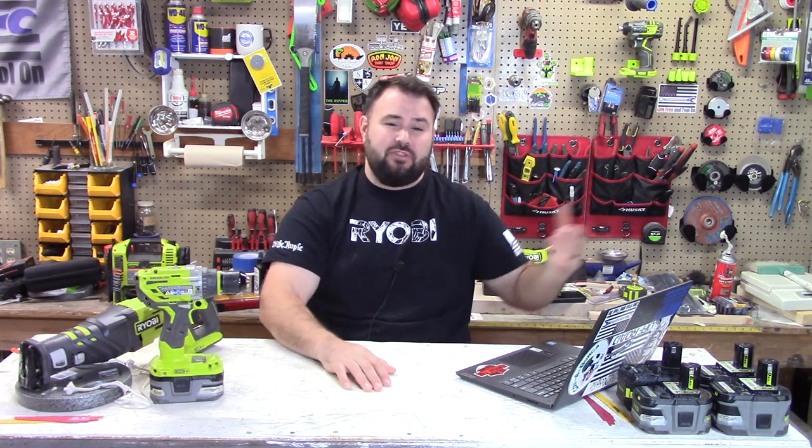We have a 5 amp hour battery in Milwaukee and in other tool brands. Why haven't we brought that size over here to Ryobi in the US?